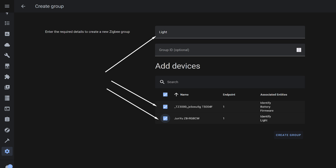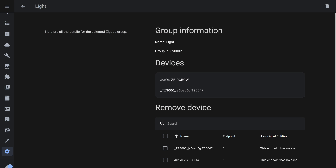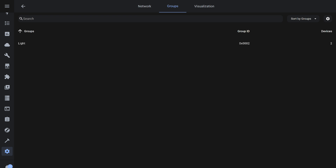Below, select the devices — in this case the button and the bulb. Remember to wake up the button by pressing it during the group creation process. The group is now created. Later, you can add or remove devices from it. When using multiple such buttons or dimmers, separate groups need to be created for each.